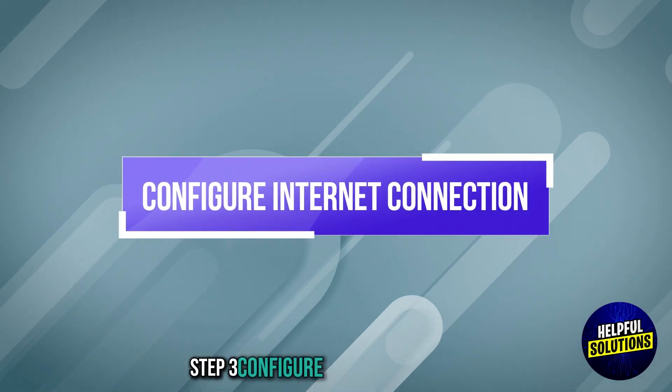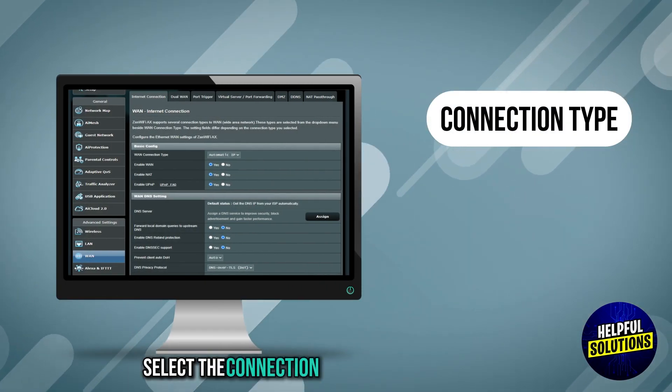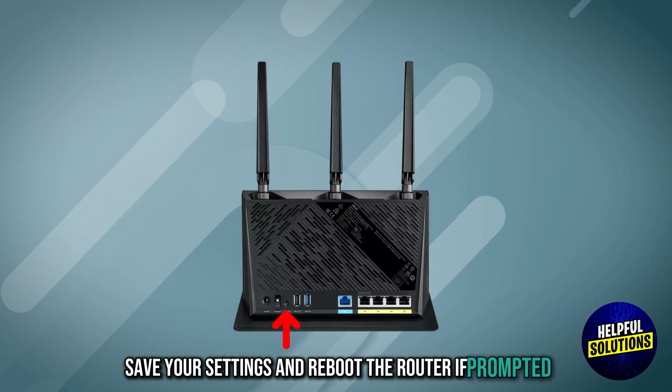Step 3: configure internet connection. Navigate to WAN settings and select the connection type provided by Spectrum. Save your settings and reboot the router if prompted.